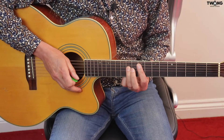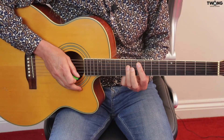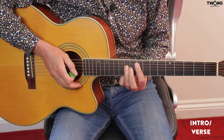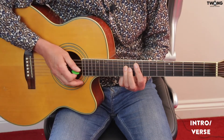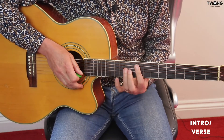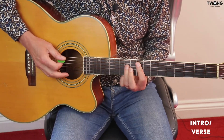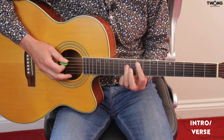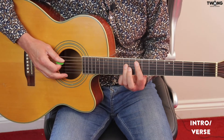Off we go with the intro and the verse parts — they're both the same. First things first, you need to drop that sixth string down to a D, so we've got the full open D tuning. I'll play the rhythm first of all at normal tempo and then I'm going to slow it right down and break it down. So here we go, first part.